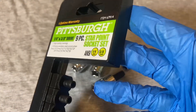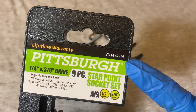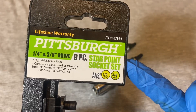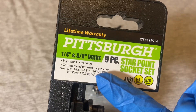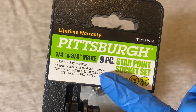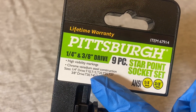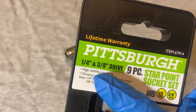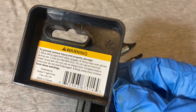This is item number 67914. As I said, they call this the star point socket set. It comes with the quarter-inch drive T10, T15, T20, T25, and the T27 — which is kind of a weird number. The 3/8 drive ones are T30, T40, T45, and T50. It has high visibility markings which you're gonna see in a second — pretty cool.